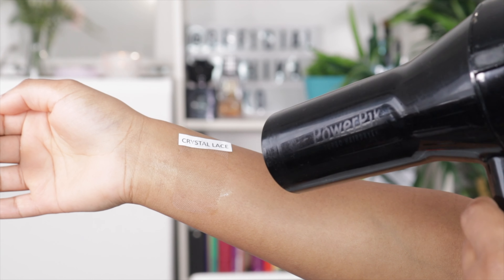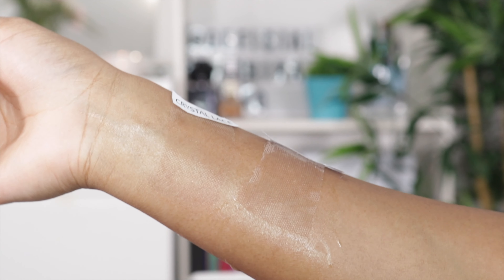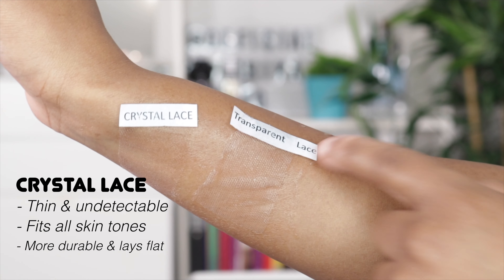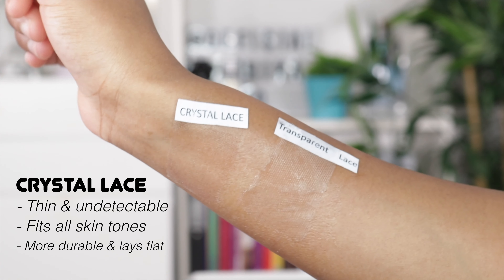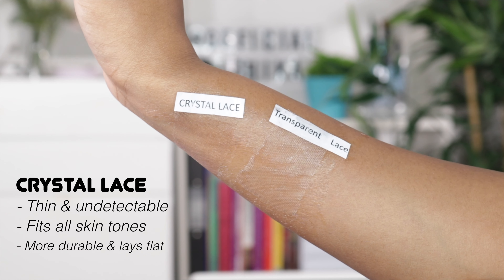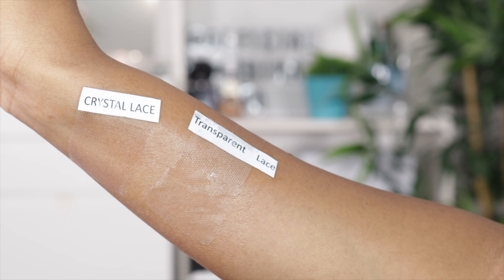Before I get into the installation, I want to show you guys a comparison between the new crystal lace and the old transparent lace. As you can see, the crystal lace melts into the skin like a dream - it looks so realistic, you can hardly tell it's there. It blends into my complexion so well, and the good thing about crystal lace is that it fits all skin tones and is more durable than transparent lace. The transparent lace is a little bit thicker, so you can literally see it.